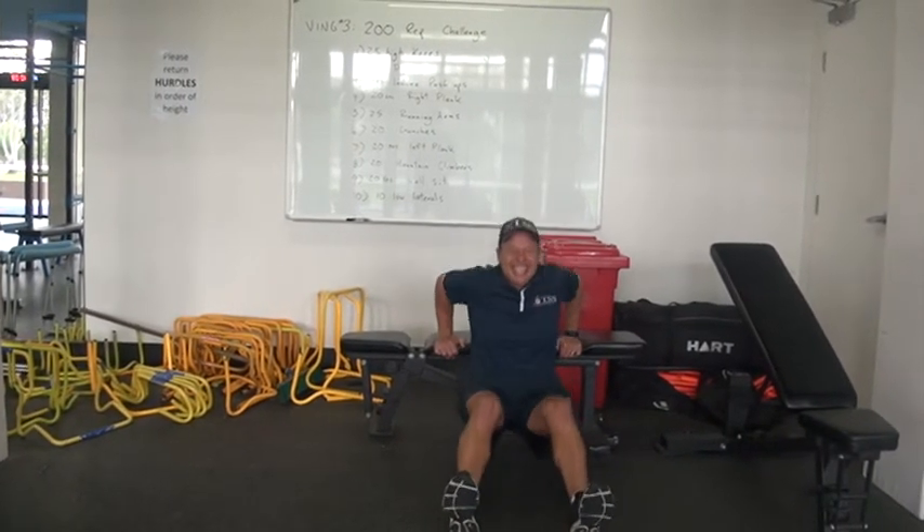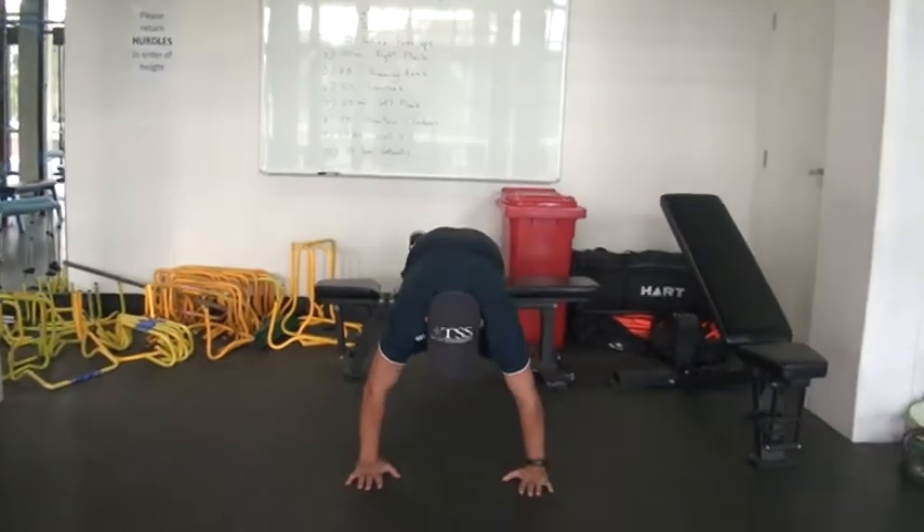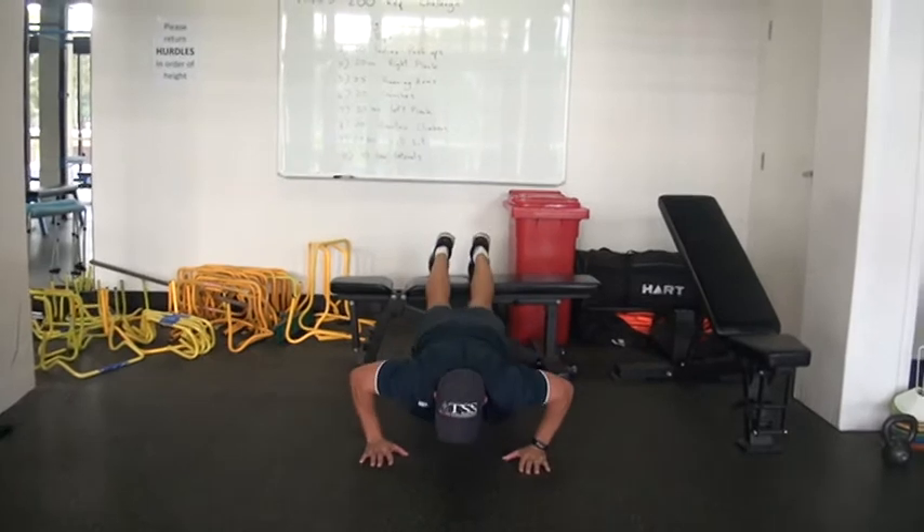What's next — 20 incline push-ups, this is going to hurt! Feet up on a chair, so you don't have to have a bench, guys — you can just have a chair. Oh, great form too!